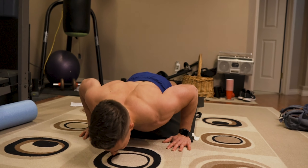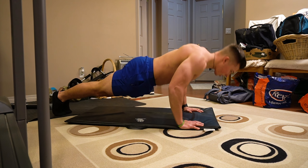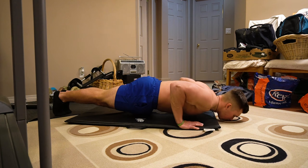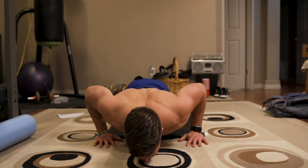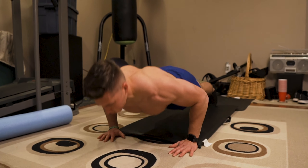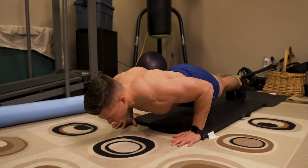As soon as we finish that — little to no rest — we're hopping right into plank ups. Remember, keep your core tight and continuously breathe throughout the whole exercise. Keep that core tight and engaged. Go from one elbow to the other. We're doing 20 reps here. If you can't do 20, do 10 to 15. Should be hard, should be high intensity. We want to keep working.